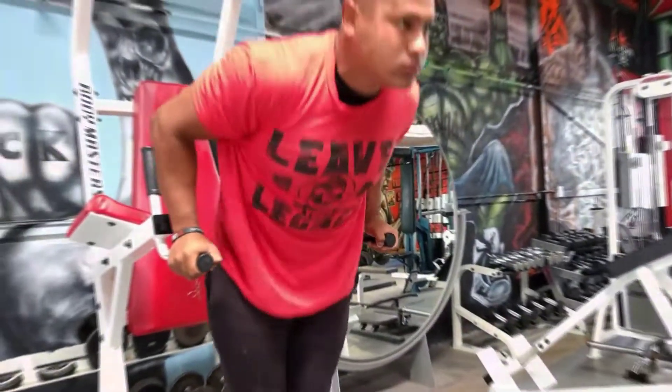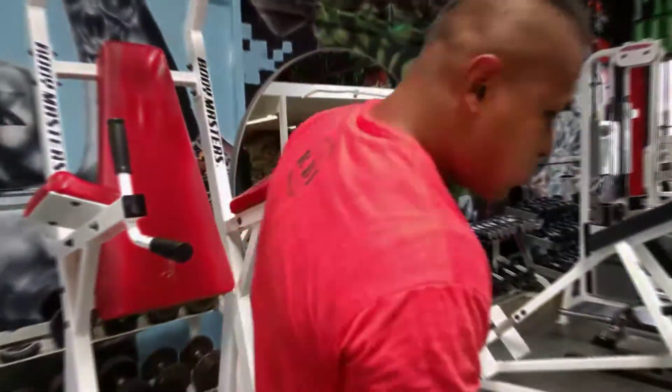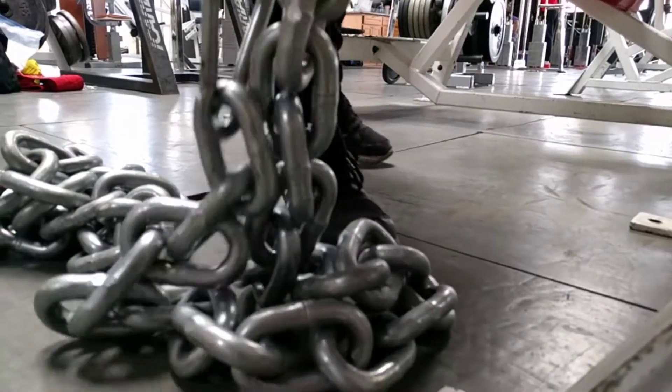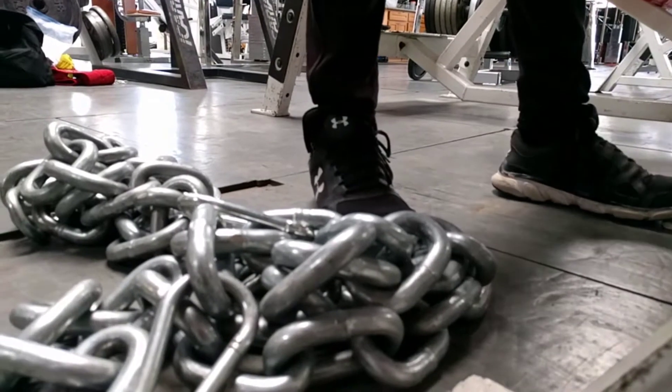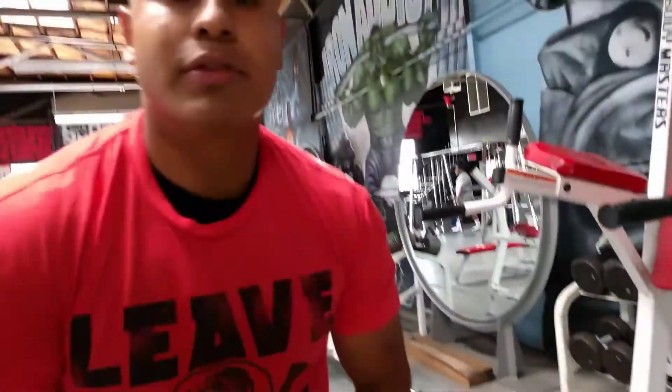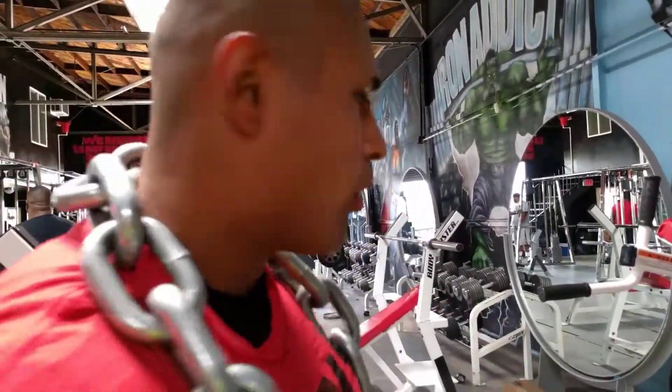Heavy feet back make the movement even harder. Don't do it. Eight sets, I'm not sure. So I bring in you like 12 plus reps. I can't do too many. It's time baby. I'm gonna do 5 plus 7. I don't know until I get bored.